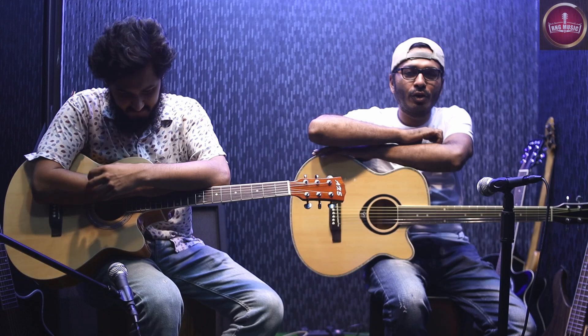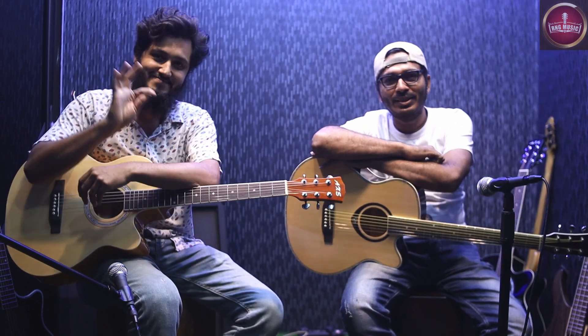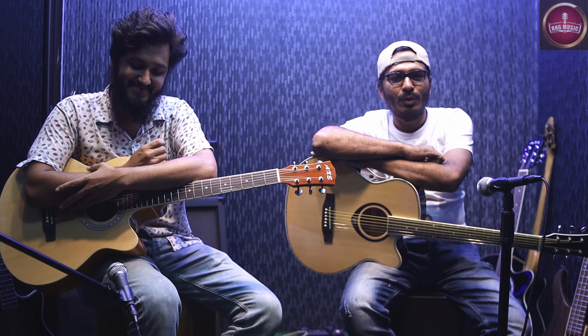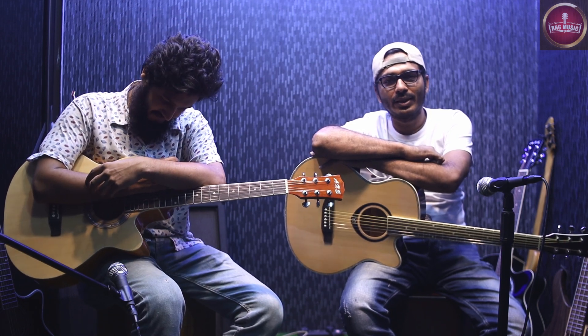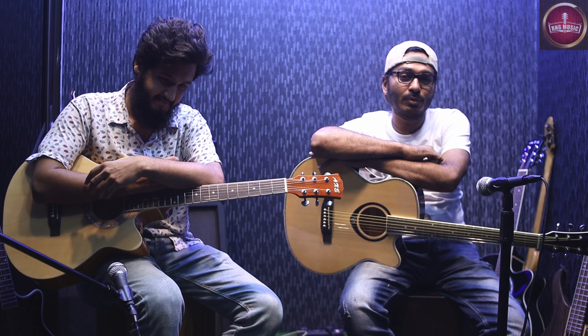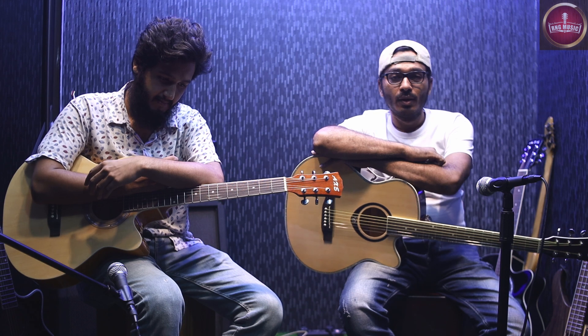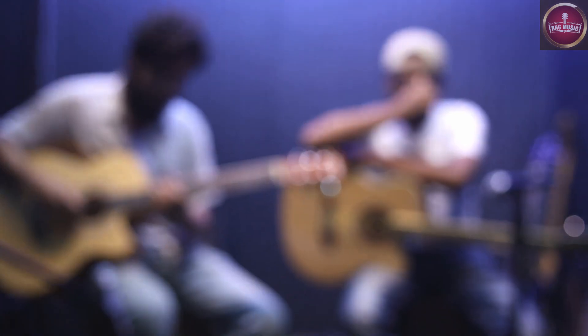Hello music lovers, this is Chan from RNG Music. This is a great channel. This is a great comparison video and this is the first time we are looking at the most popular brand of guitar — this is the AXC, this is the model.